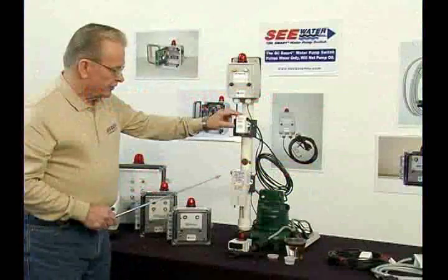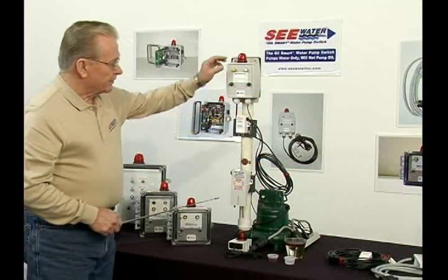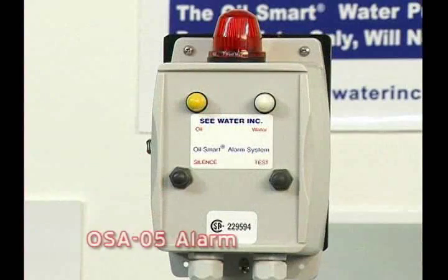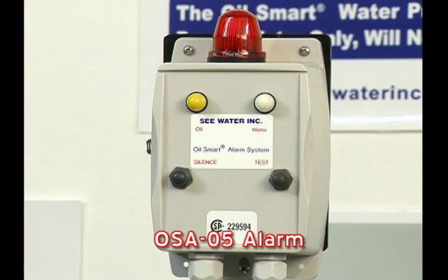The liquid smart switch — I'd like to demonstrate that. This is our basic alarm. It's called the OSA, the Oil Smart Alarm, the OSA-05.